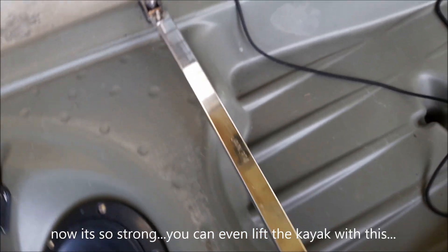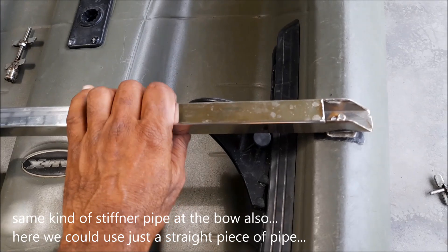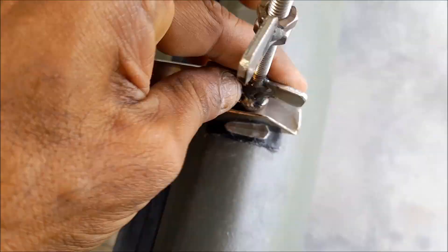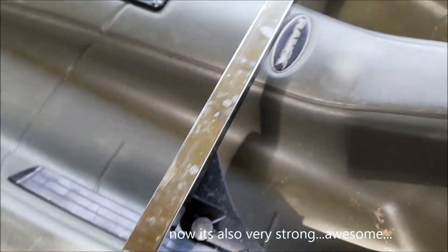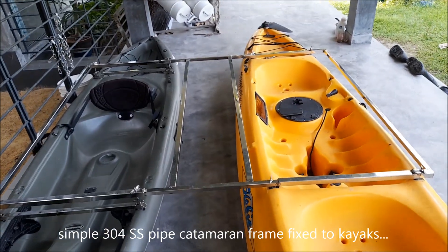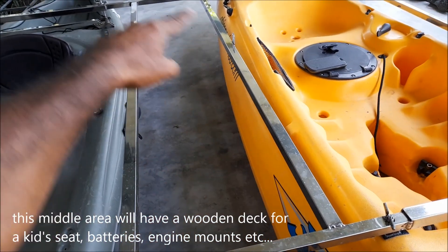Now it's so strong you can even lift the kayak. The same kind of detail is on the front part as well, but there it's just a single piece of pipe with no height adjustment needed. So basically that's the frame — a simple pipe frame — and on this portion we will fix a wooden platform.